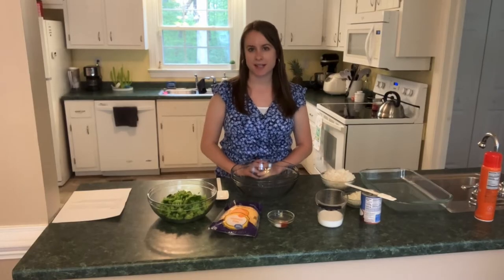Hi, my name is Susanna and I'm here partnering with The Kitchen Is My Playground to bring you this recipe for broccoli rice casserole today.